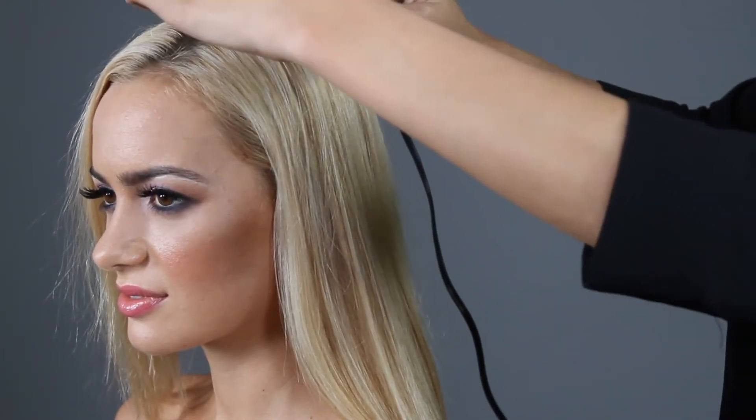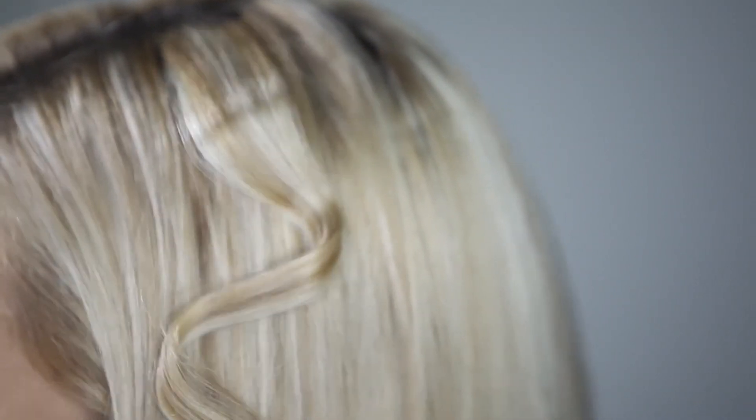Hold for five to seven seconds. Release the hair at the tip. Slide the iron back towards the root.